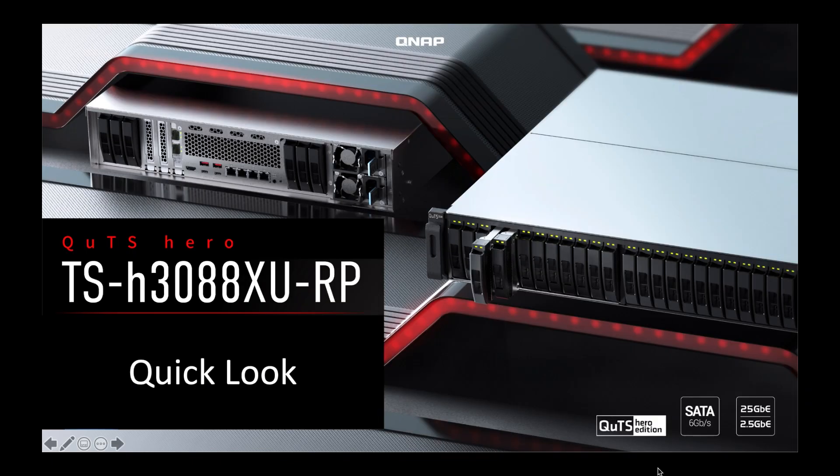Hi, my name's Craig. I'm the Technical Manager here at QNAP UK. Today we're going to take a quick look at one of our new QUTS HERO Edition NAS, which is the TS-H3088XU-RP.